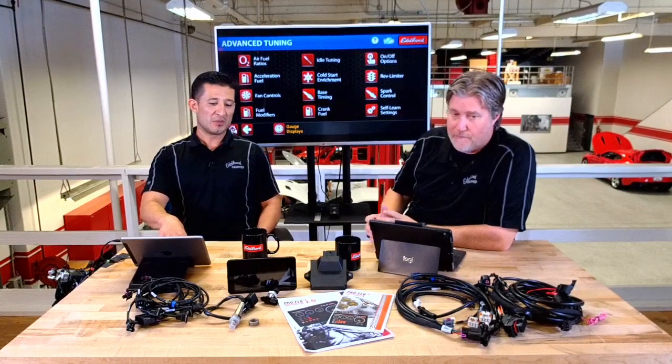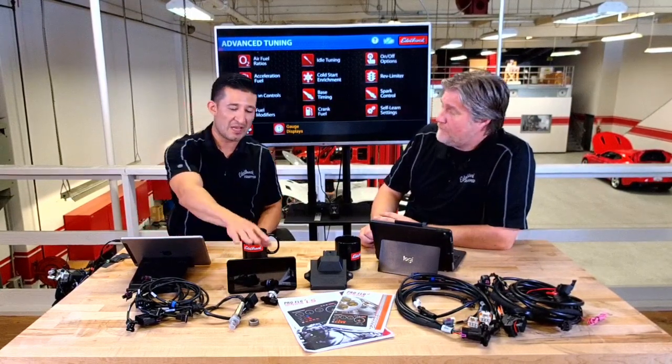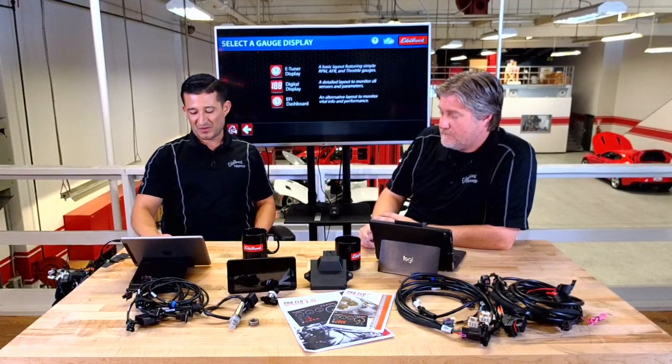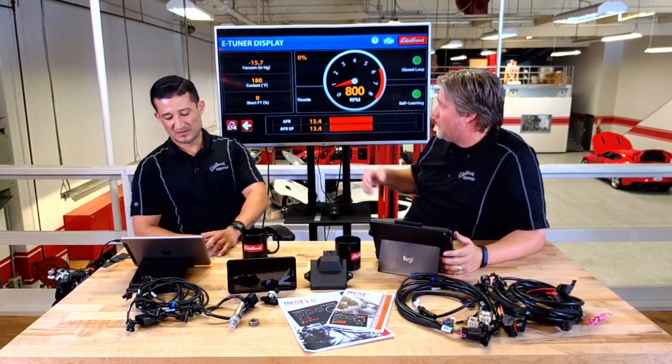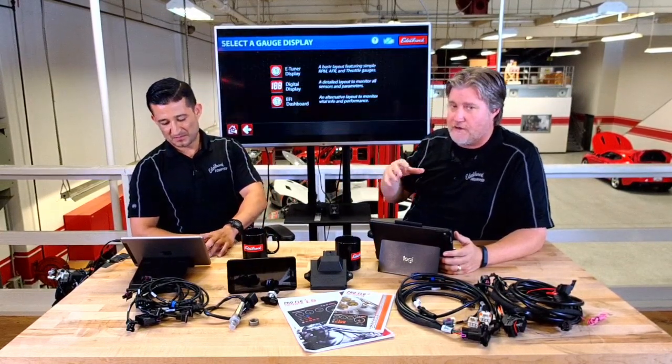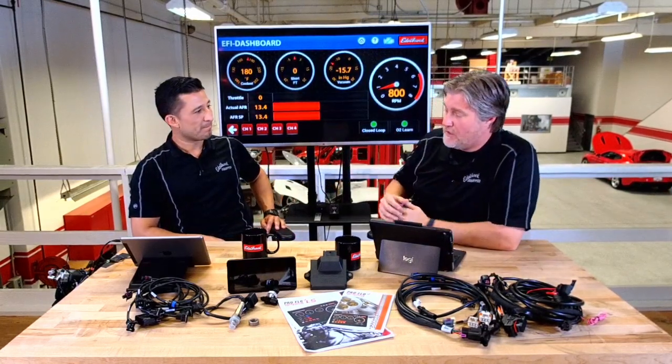The app is Android-based at the moment, so if you don't have an Android phone and have an Apple device, you can buy it with the tablet as well. A lot of guys like to set it up as a second dashboard — it's pretty cool, especially in older vehicles that may not have a tach. You're getting a lot more data: your air-fuel ratio, your vacuum, your coolant temps — a lot of visibility from all the data running through the system.